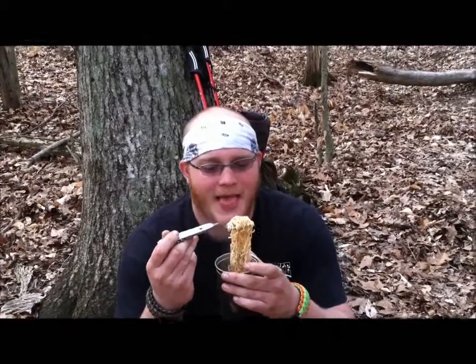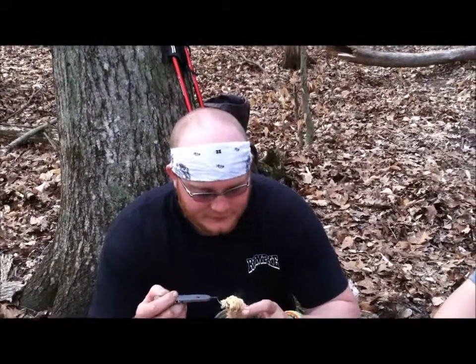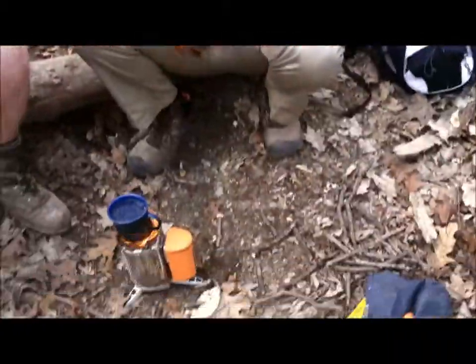Look at that ramen — you can see the steam coming off of it, it's hot. How's the heel going?